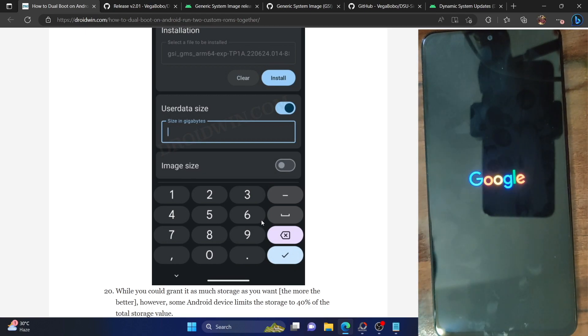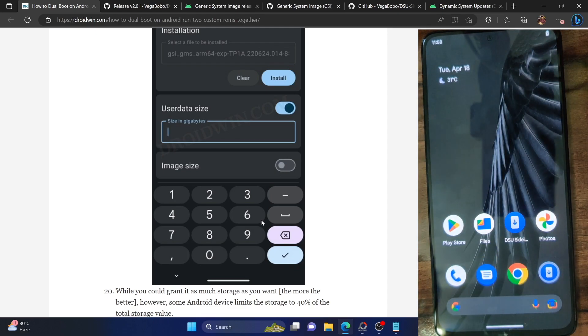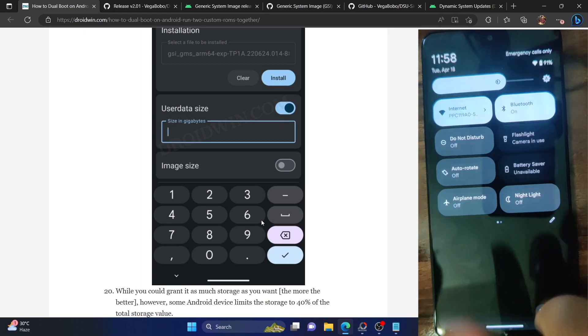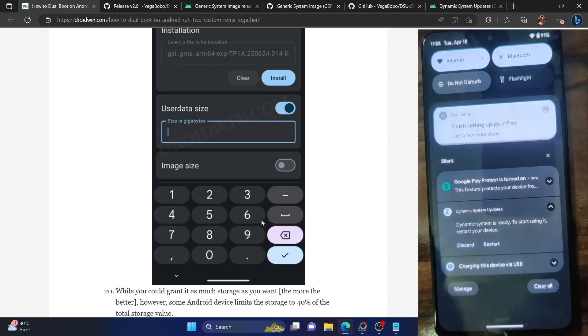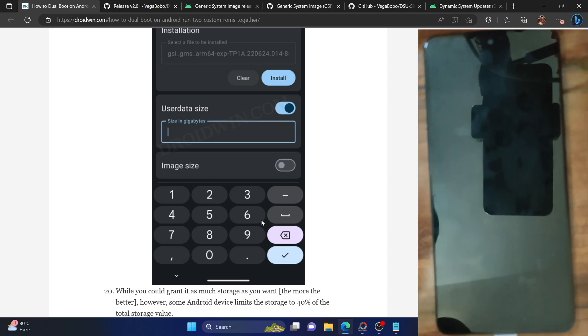You could use the stock firmware or any AOSP ROM as the base ROM. It's recommended to use the stock firmware, but you can also use a custom ROM — just make sure it is an AOSP-based ROM and not a highly modified one. An AOSP-based ROM such as Pixel ROM or Evolution X would work well as a base ROM. We are now back to the Pixel ROM with all apps — the Shizuku app is here, and the app from Evolution X ROM is not there. You can now easily switch between both ROMs as needed, just by doing a simple restart.